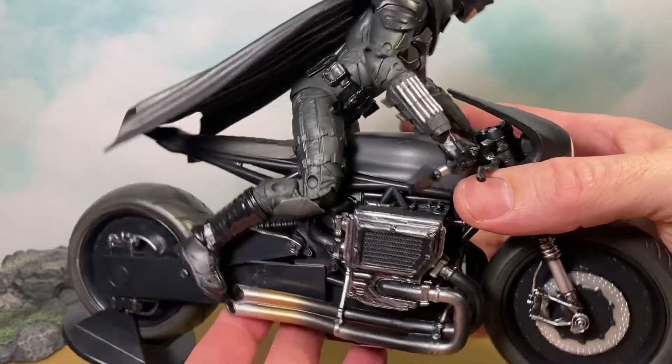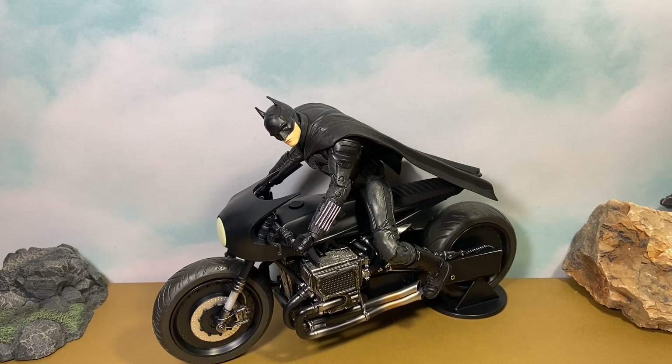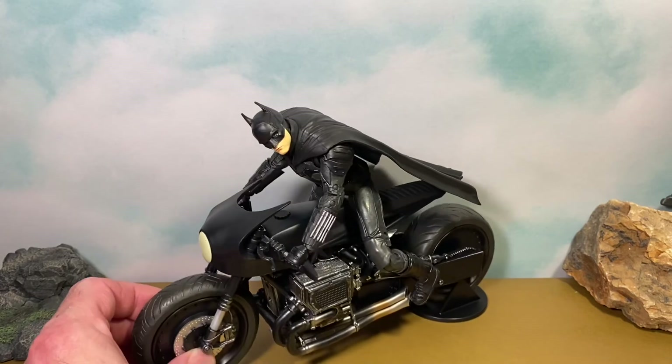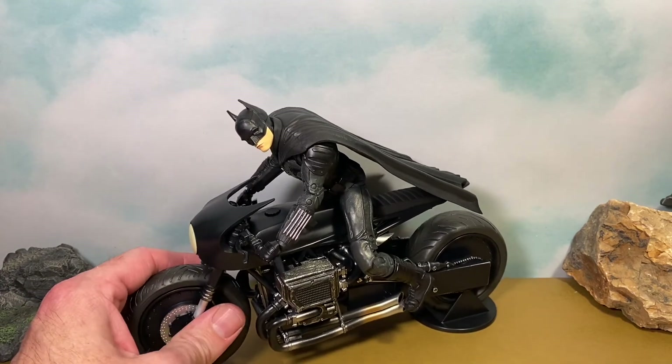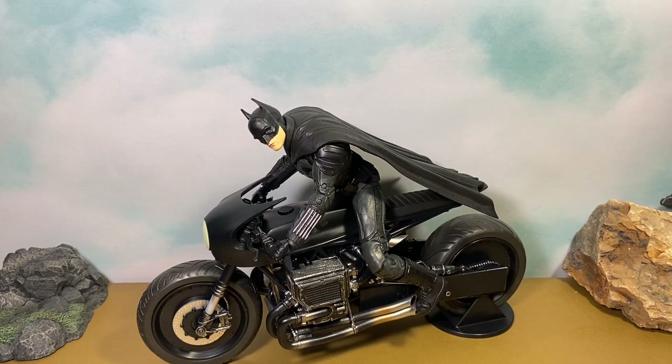For my first McFarlane vehicle I'm pretty happy, and this is how Batman looks on it. I hope this helps you decide if you want to buy this. I think $29.99 is a pretty fair price — it's got some nice detail, feels like good quality. The only things I'd change are the headlight, maybe with some clear plastic instead of just painting it, and the mirrors on the handlebars are a minor nitpick for functionality. But he wasn't too much of a pain to get on there. I've been giving these figures sevens, and I'm going to give this Bat Cycle a seven out of ten as well.